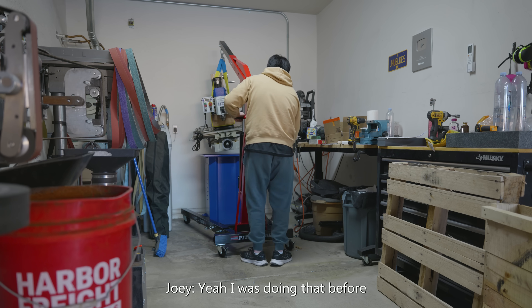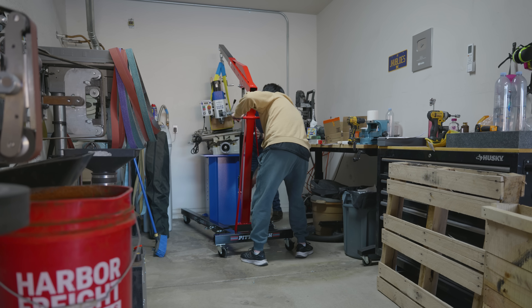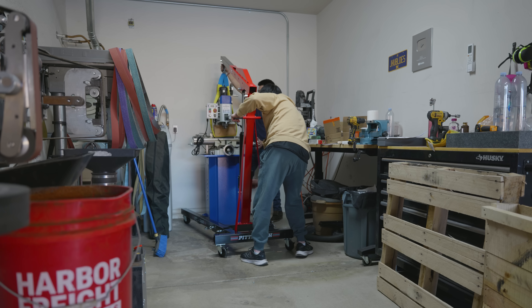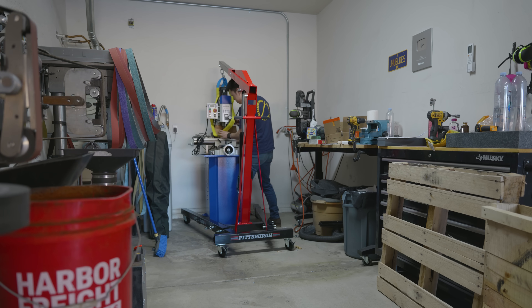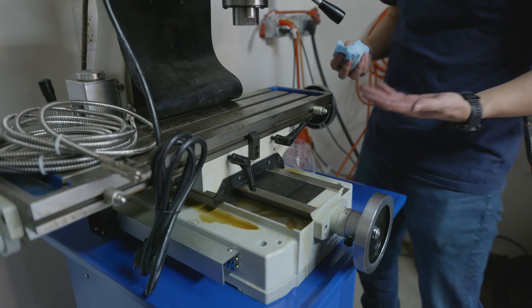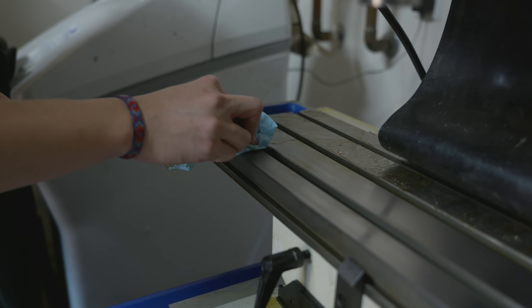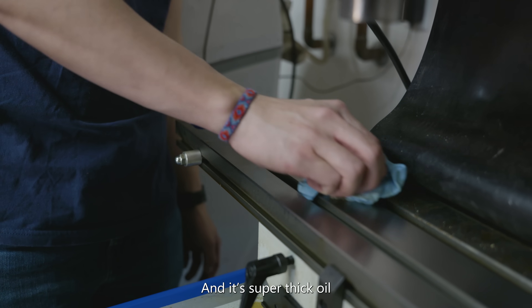Is it possible for you to lower slowly? Slowly... slowly... Okay, drop it all the way - well, not all the way, but like... Oh my God, it's so oily. You know it's good when it comes covered in a super thick oil.